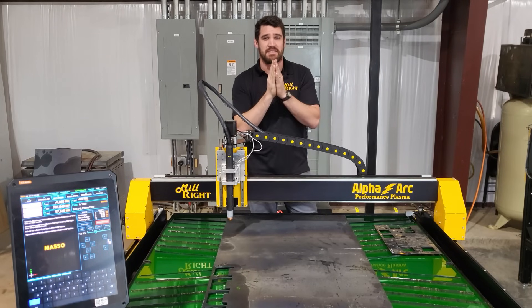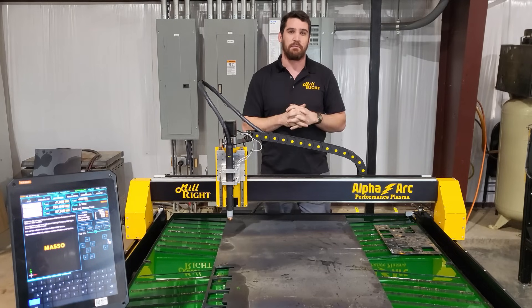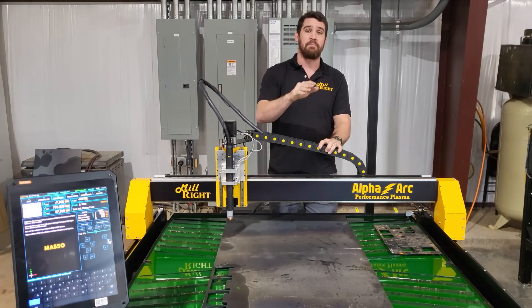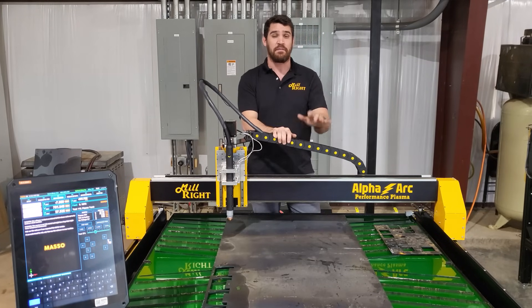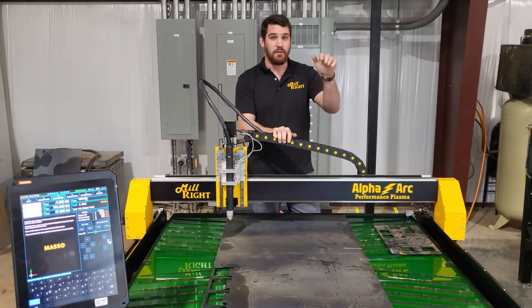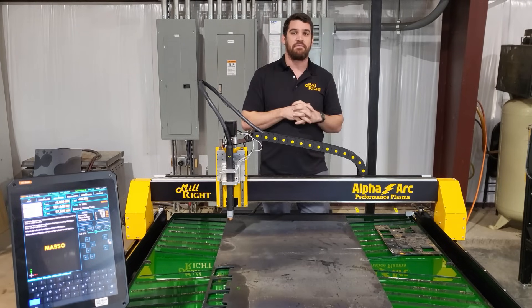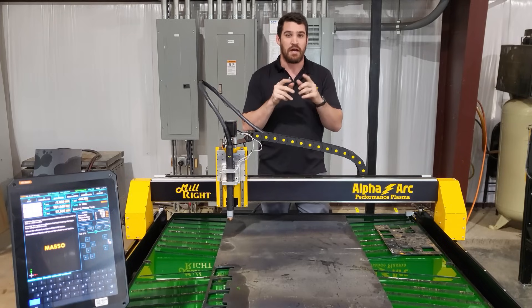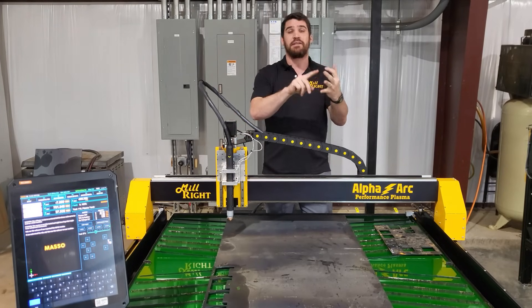This machine is designed for somebody that wants something beyond that entry-level plasma. If you just need the most basic of plasma cutters, maybe go with that. But if you need something that has high-end features not found in those competing machines, then you need to take a look at the Alpha-Arc. The Alpha-Arc has a 50 by 50 cutting area that maximizes the metalworking capability of your shop and is packed with features that make your work fun, efficient, and easy.